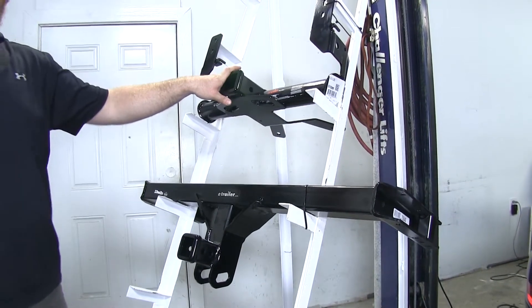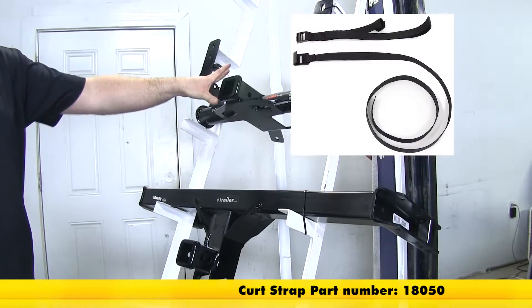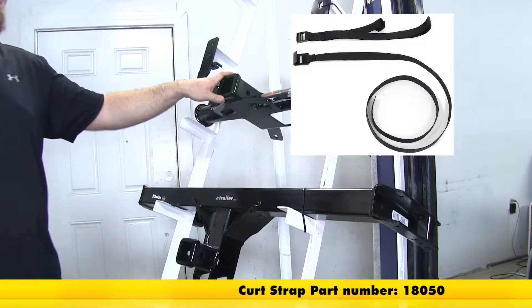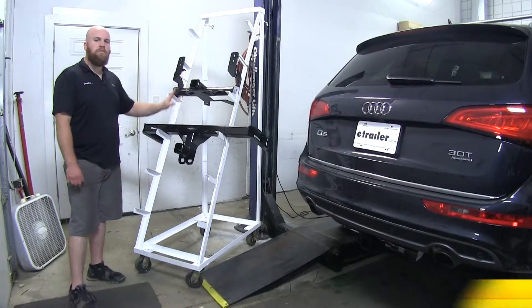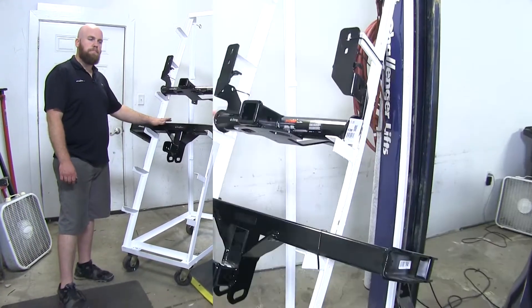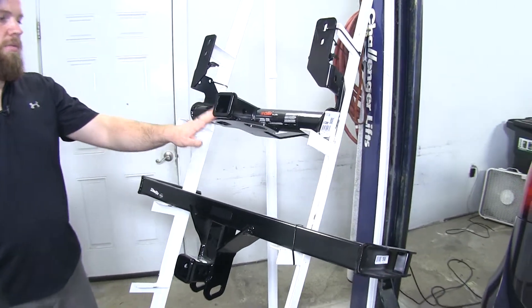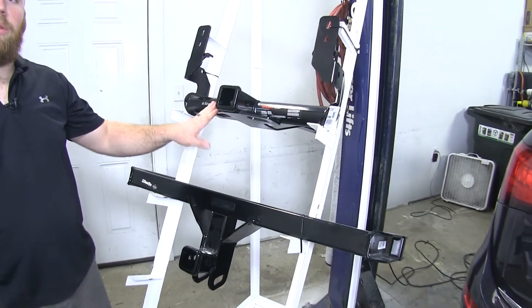With this Curt hitch, they do require the use of a stabilization strap with all non-trailer loads, and you can get one of those on our site, part number 18050. Neither of these hitches are rated for use with a weight distribution system. Both of these hitches are going to take a little bit of time to install, but following the instructions, they're not terribly difficult.